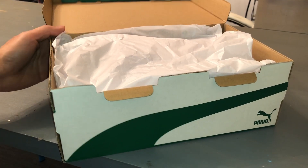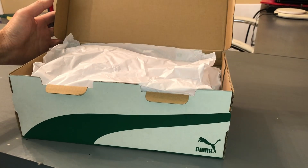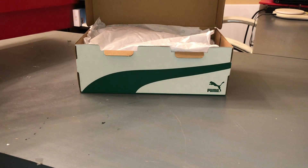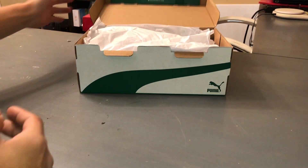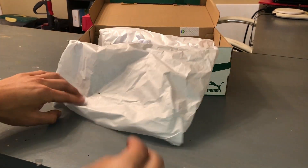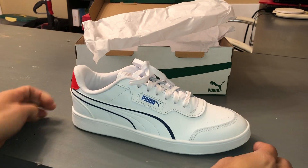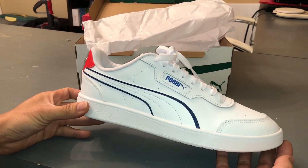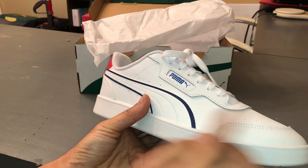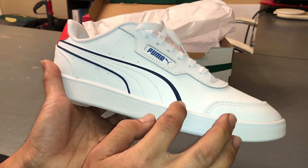Alright, let's go ahead and open up the package. So they are very white. And you can see blue and some leather right here.